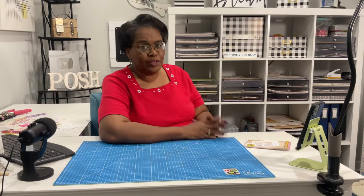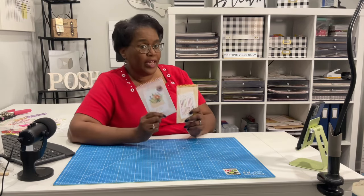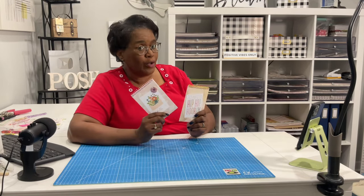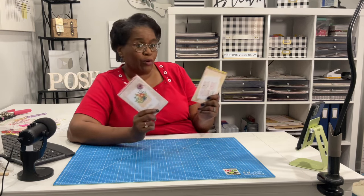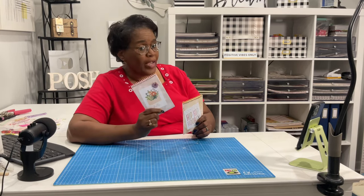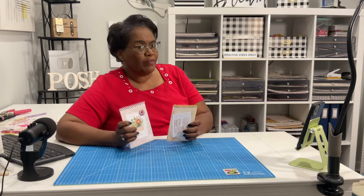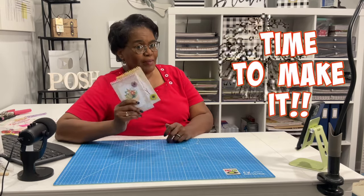Welcome to my channel. I am so glad that you decided to stop by because today is going to be a good one. Welcome to all of my new subscribers and to all of my new friends. Welcome back to all of my longtime subscribers and longtime friends. Today we are going to make our own spiral notebooks or spiral notepads — spiral whatever it is you want it to be. We're going to make them from scratch, including the spiral. It's time to make it.